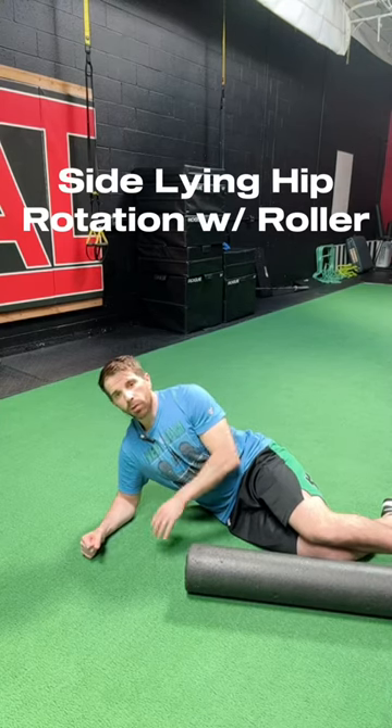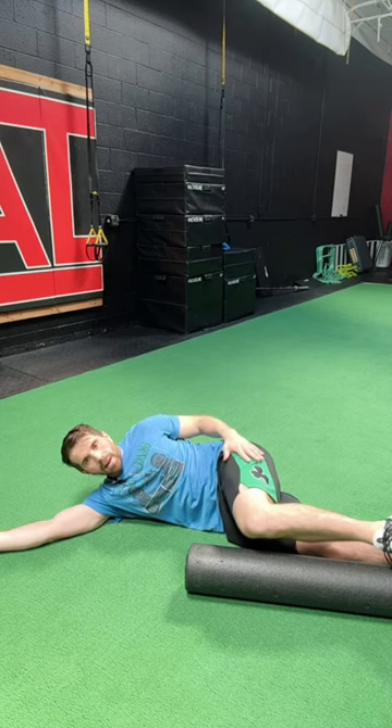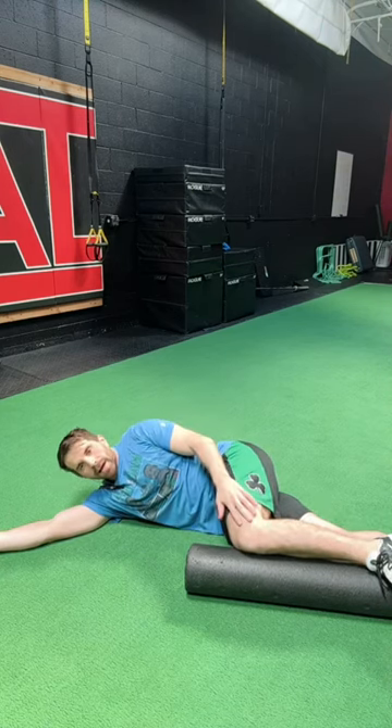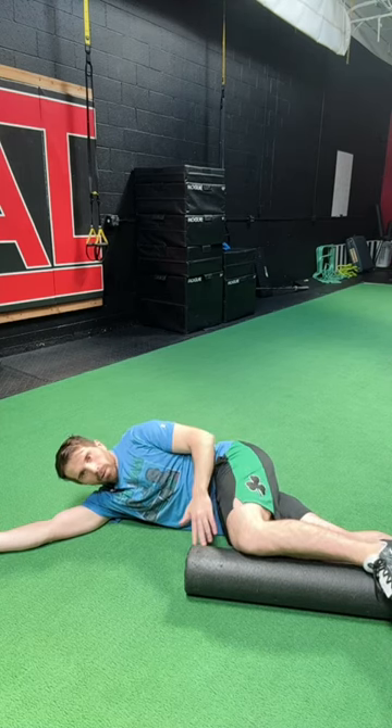Side lying hip rotation with roller. I'm going to set up so I'm lying on my side with the top leg — meaning the leg that's facing the ceiling — and the inside of that knee, my calf, and my ankle bone are all up on the roller.